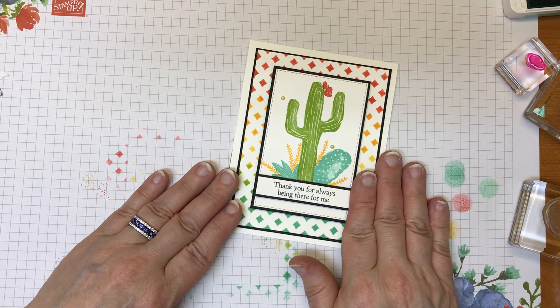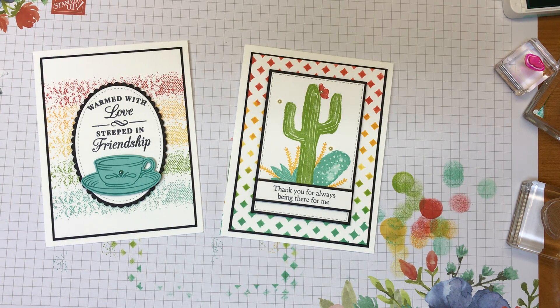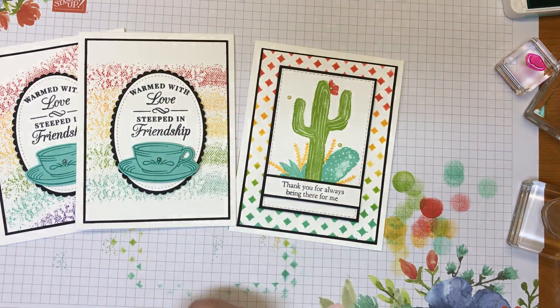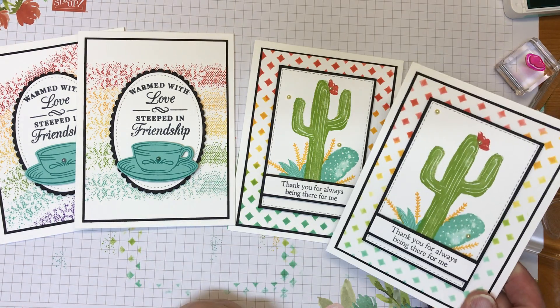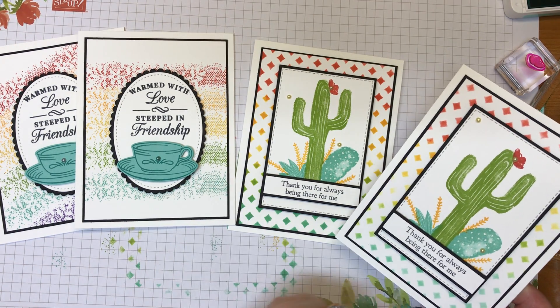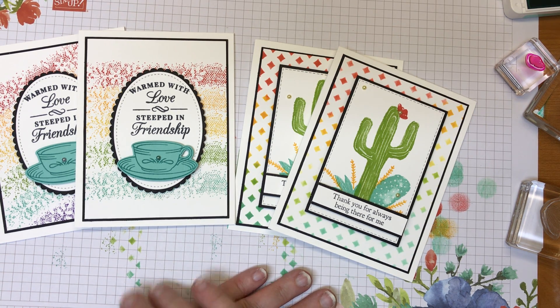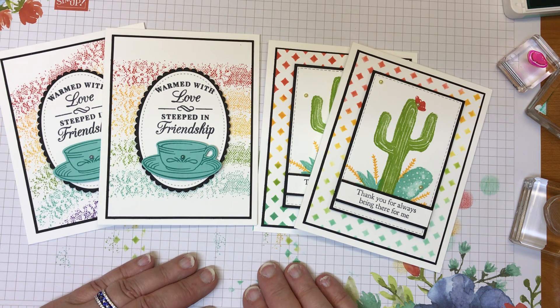Bright, happy — these can be used for any occasion. I just think they make fun cards and someone would be happy to receive those. Down in the comments, let me know which one you prefer — whether it's the diagonal stripes or the straight stripes, going diagonal or horizontal. This one I feel like I was a little heavier handed with the ink; this one's a little softer. Those are the cards for today. I hope you enjoyed my video — stop by my blog, I'll have these cards posted there as well. Hope you have a great day. Thanks so much for sharing some of your time with me. Bye now.